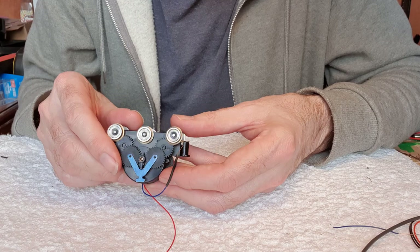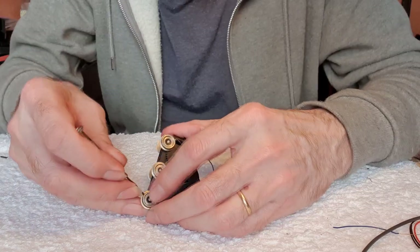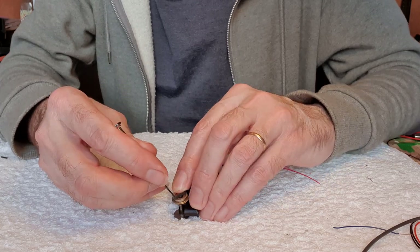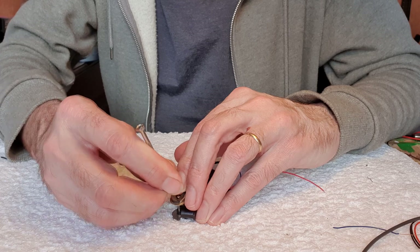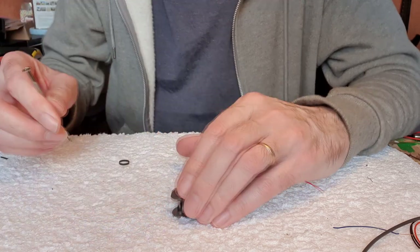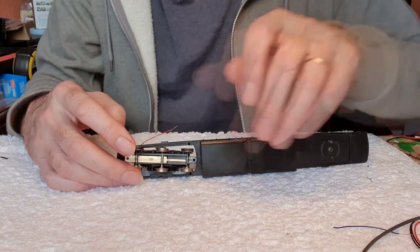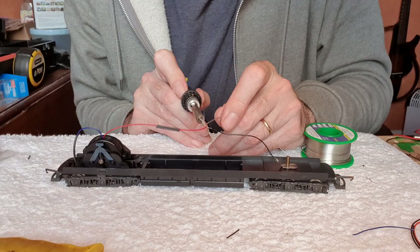While we've got this bogie off we shall fit some new traction tires, because these ones do look a bit old. Just use this little screwdriver like a tire iron. We'll refit that, put this back on, and a spot of solder.